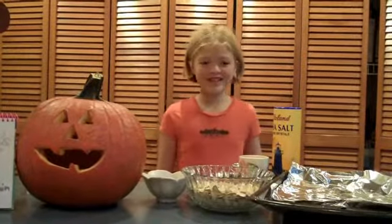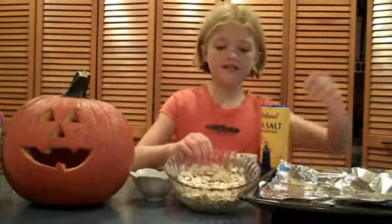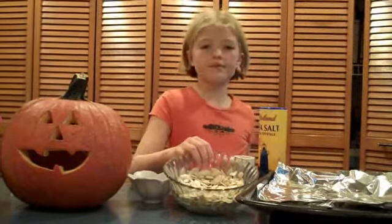Hi, I'm Riley and I am teaching you how to make pumpkin seeds. First, you dry two cups of pumpkin seeds.